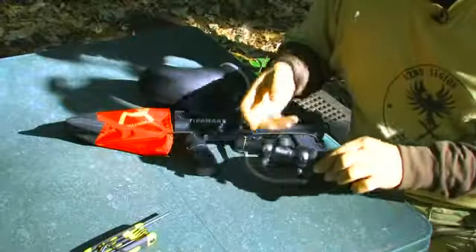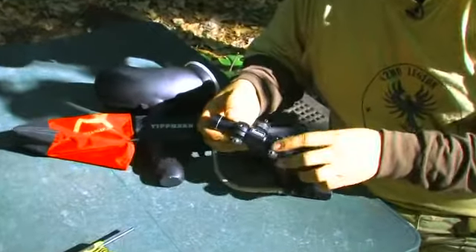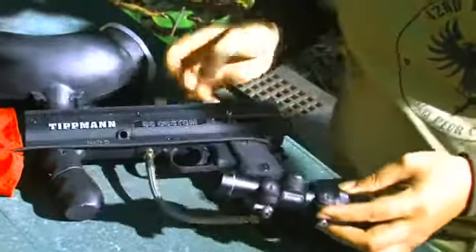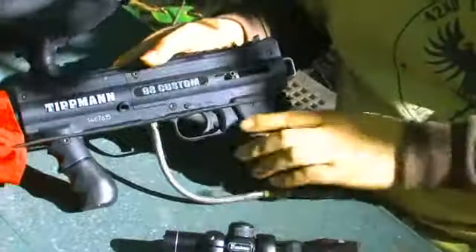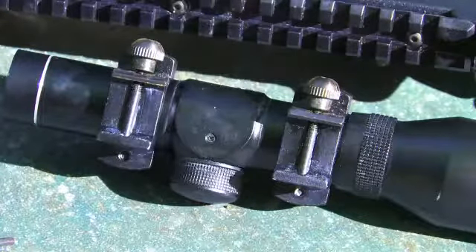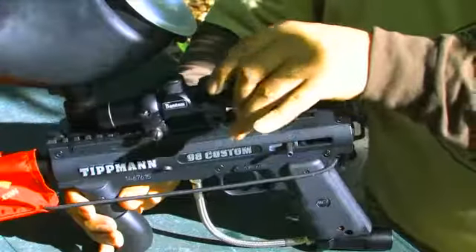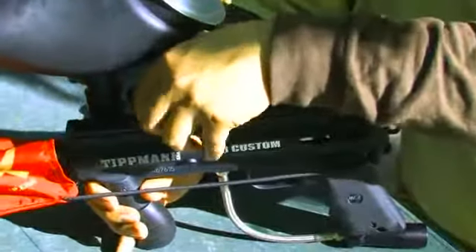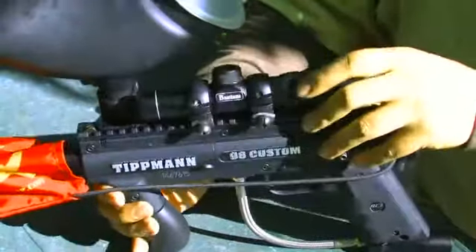First, you need to install the scope rings onto your scope. Make sure you get the right size. You also need scope rings that will mount to the top of your paintball gun. In this case, standard one-inch weaver scope rings will work. Just put the scope on top of the gun, and make sure that it clears the hopper and any accessories you may have.